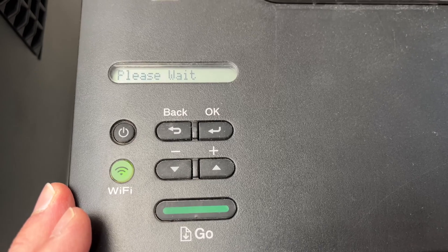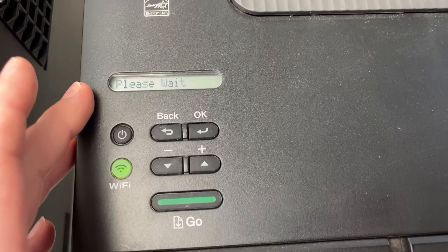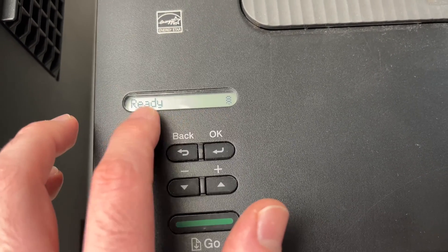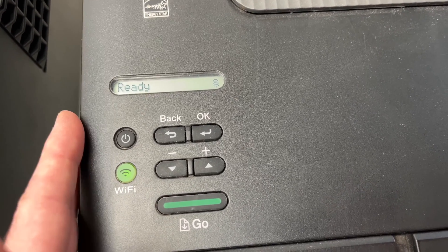Wait a few seconds, and after a few seconds you will be able to print again. The message won't appear anymore — you can see it says 'ready' and the error message is gone.